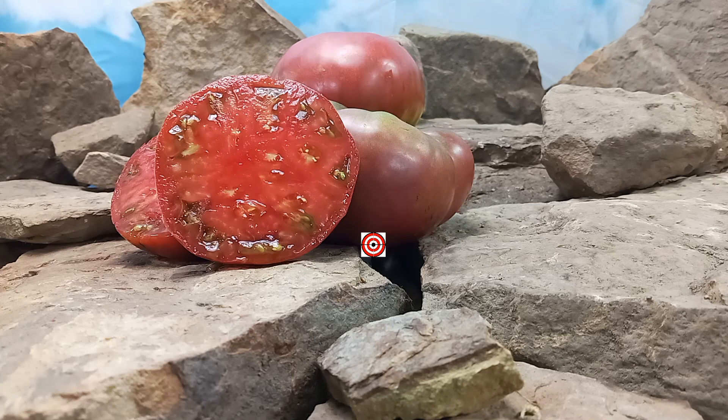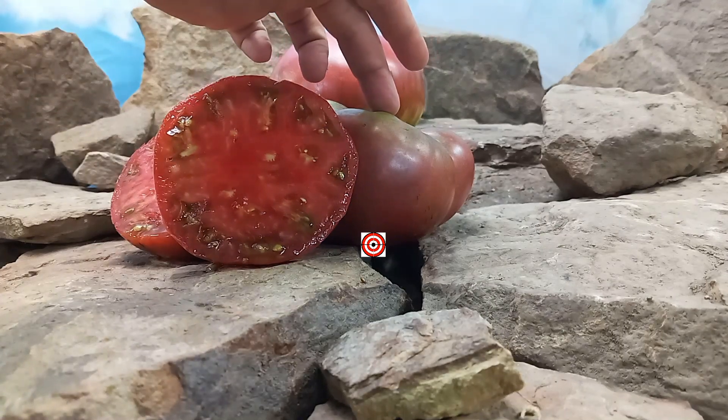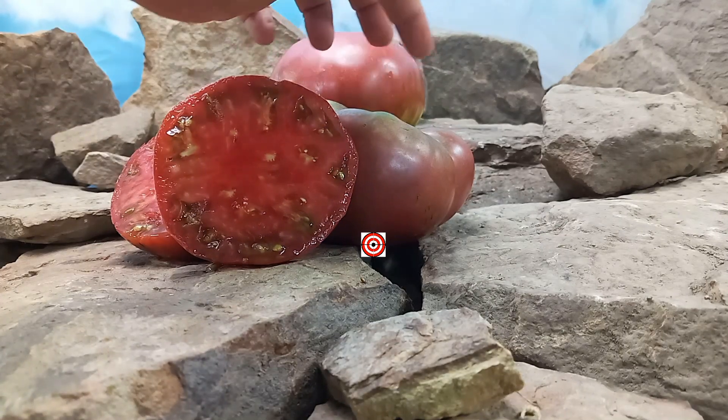Polaris tomato was bred and created by Canadian breeder Karen Oliver. This is a mid-season plant but it's an indeterminate variety, so if you take care of your plant up until frost time it will keep producing these lovely tomatoes for you. Be sure to stake your plants well because these produce some large tomatoes — the smallest one here is 11 ounces, and this one is one pound 7.2 ounces.